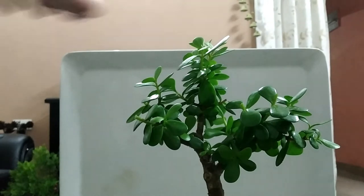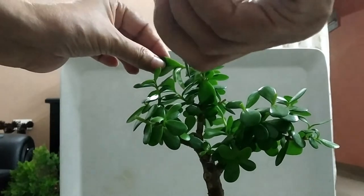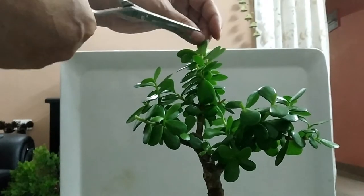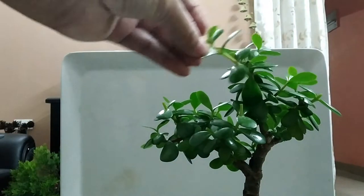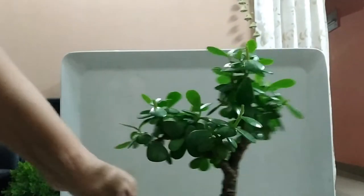It's very important to cut back the branches that do not blend with the form. Let's talk about how to care for the ZZ plant side by side while pruning, without wasting time.